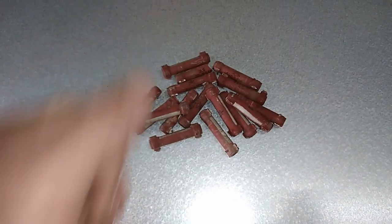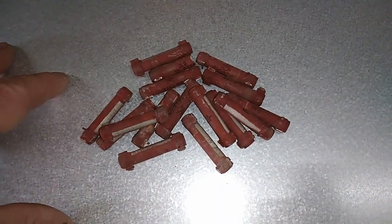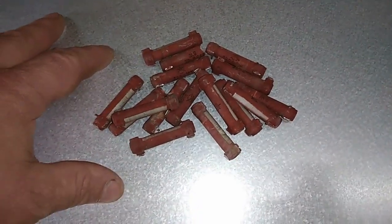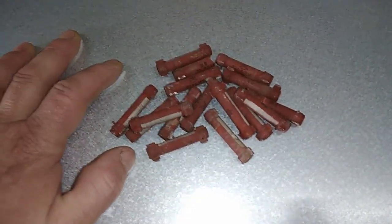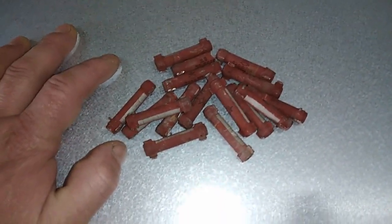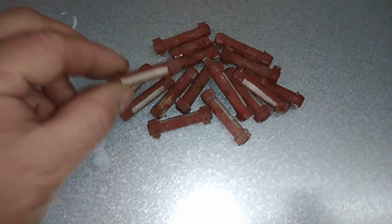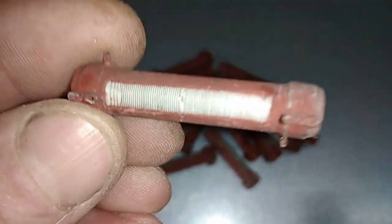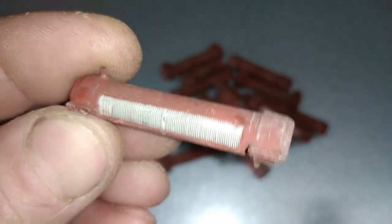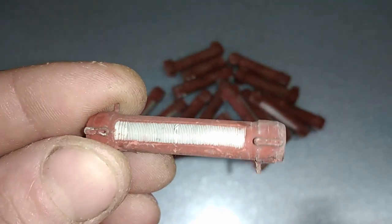Hey guys, welcome to a new video. Fernando here, and today I'm gonna recover silver from these high-volt resistors. I don't have a big amount but I expect at least one gram, maybe more, because see that wire around the ceramic core — this wire is an alloy of silver and nickel.